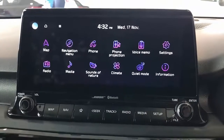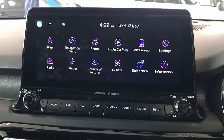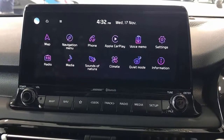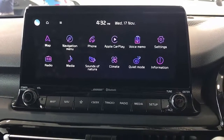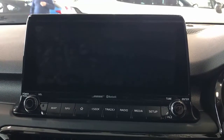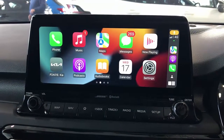It's all looking good. Just click OK and then wait a few seconds more for the wireless Apple CarPlay to appear on the screen. That's the beauty — you don't have to connect your mobile phone to the car.